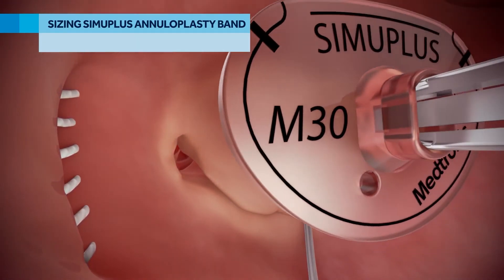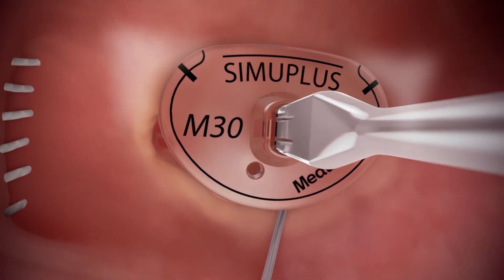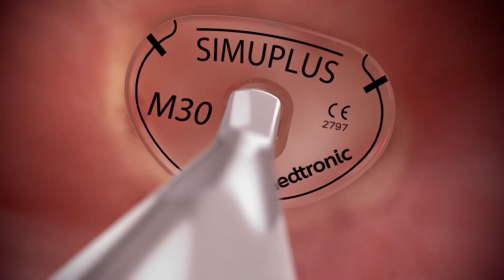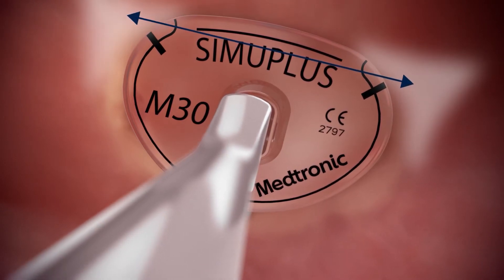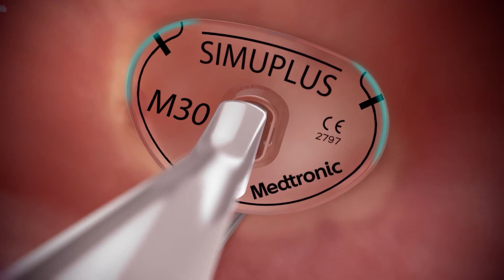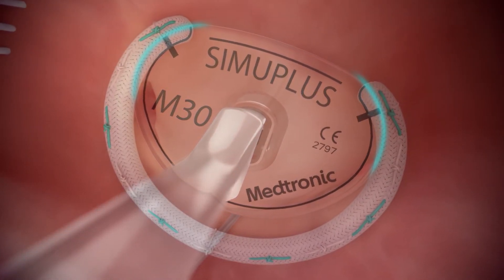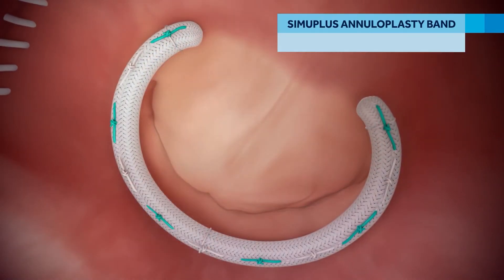To determine the proper SimuPlus flexible annuloplasty band size to implant, lower the sizer onto the valve annulus and align the trigone markers on the sizer with the trigones. Determine the appropriate mitral band size by locating the sizer with a trigone marker spacing that best corresponds to the intertrigonal distance. The outer edge of the sizer shows where the implanted band will sit on the valve annulus. SimuPlus bands are length and size to the trigones.